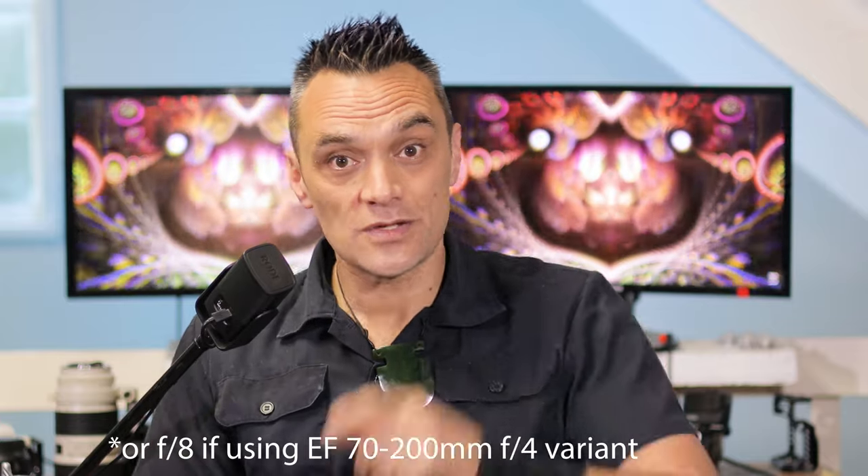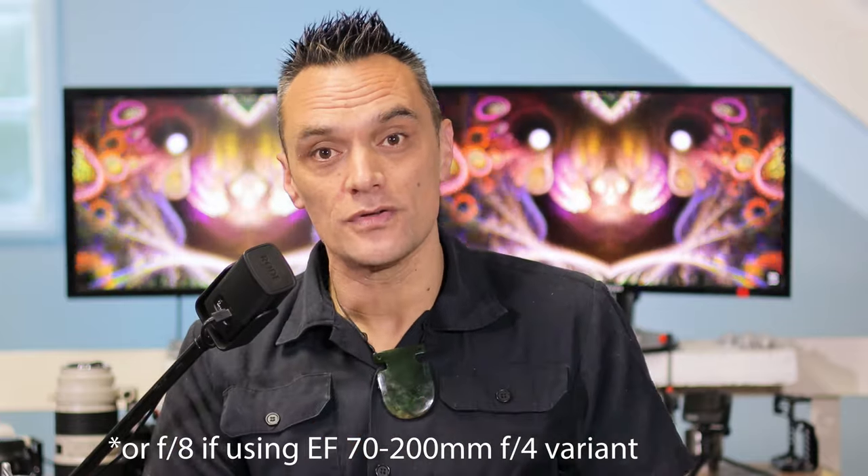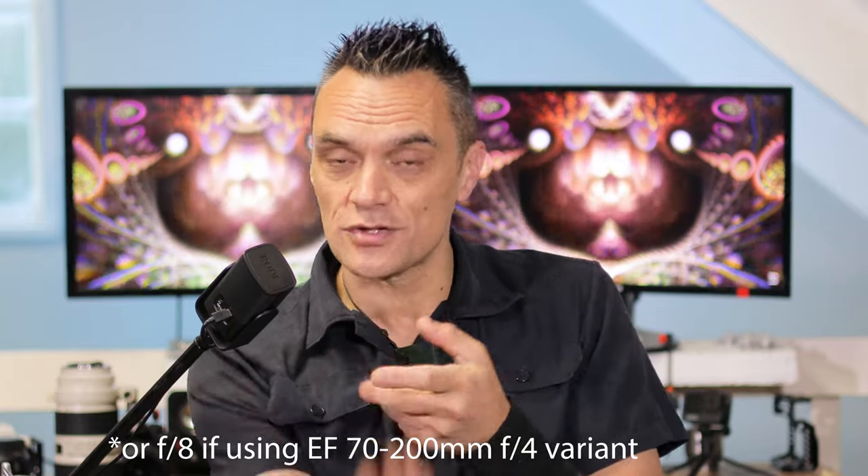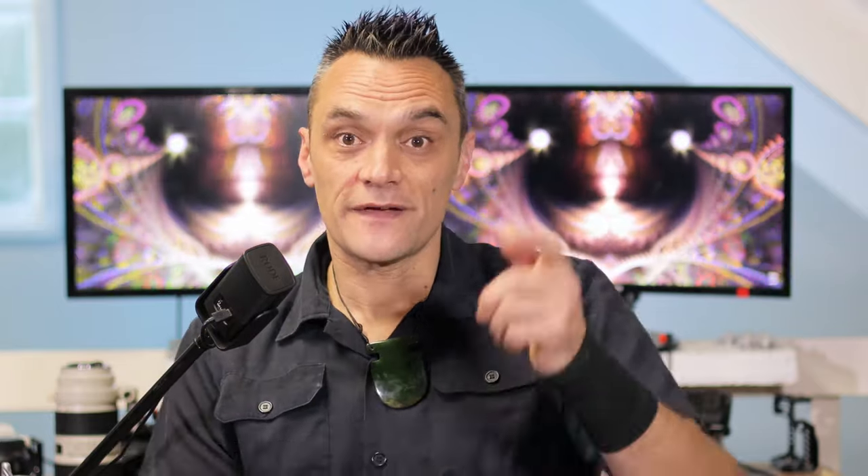If we talk briefly about the aperture, we can actually get the same aperture by using a 2x converter on the EF 70-200mm. It does slow it down from f2.8 to f5.6, which is the widest possible aperture at the most closed zoom on the new 100-400mm lens. When that lens zooms out, it goes to f8, so you can actually get a faster aperture using the 2x converter.